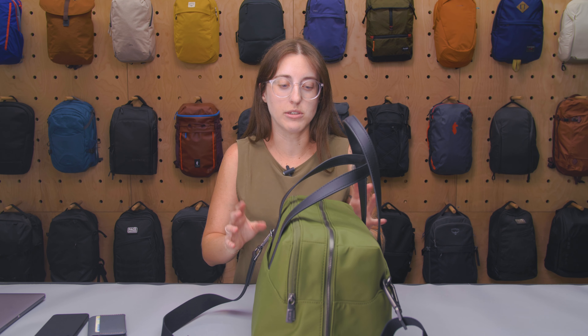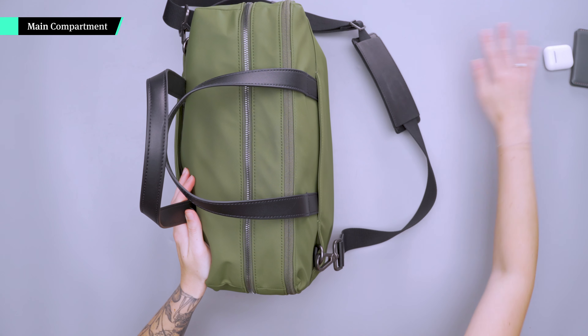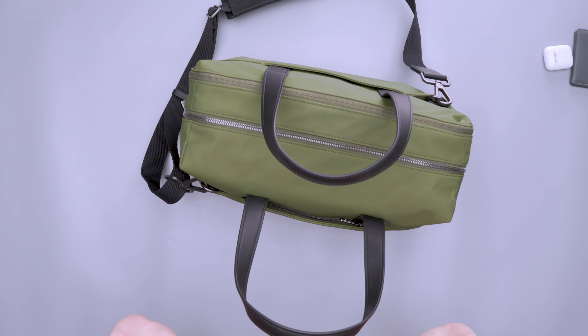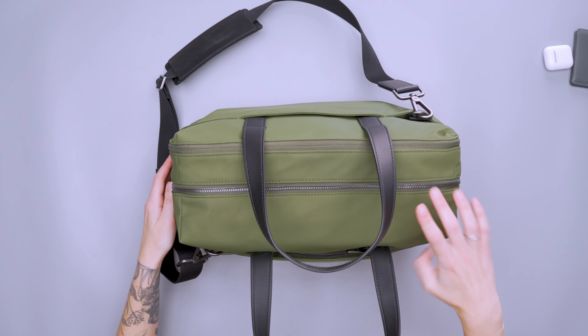I felt like that was more than enough for me, especially using this as a weekender bag. Most of the stuff I need will just go in the main compartment — the only things I'd need quick access to would be my laptop, which has its own pocket, and any small items, which can go in the front pocket. Going into the main compartment, we have a couple of nice features. You can see I keep pushing these carry handles out of the way — they always sort of naturally fall back to the center, which I think is preferred.